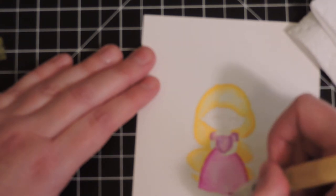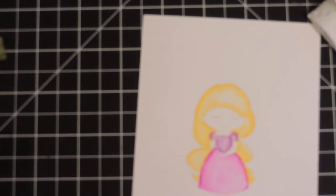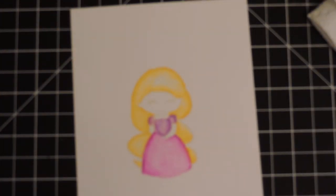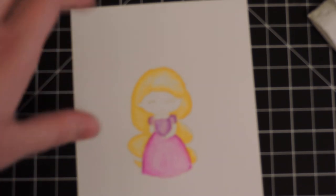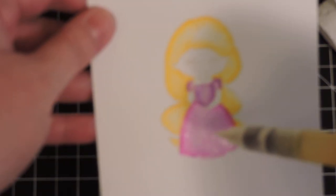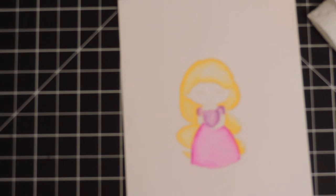Remember, once this dries it's going to blend a little more into the ink that formed the stamped lines, so it won't look as hard a line when we're completely finished. There's the bottom part of her dress. When working with different Zig markers, ideally you want to let it dry before introducing another color — for example, her arm is right here. If I accidentally get flesh tone into the wet purple I'm going to have a purple arm.